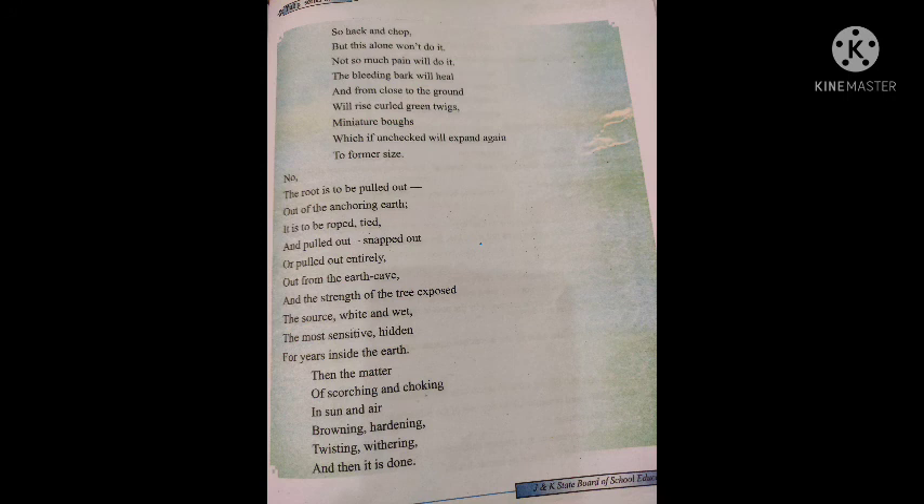Meaning: no, not at all. Hacking and chopping cannot cut the tree. In order to kill the tree, it has to be uprooted — freed from the grim grip of the earth. For doing so, ropes are wrapped round it and it is pulled out of the earth completely so that its root may come out, leaving a cave-like empty pit in the earth.